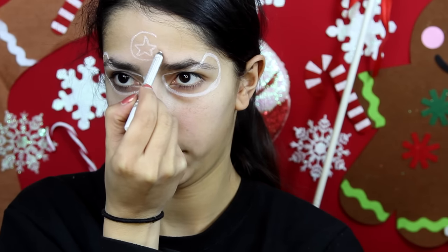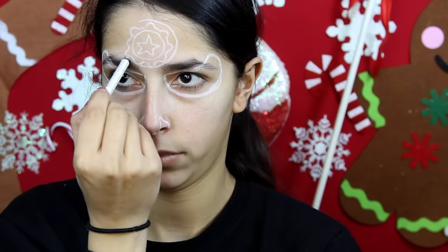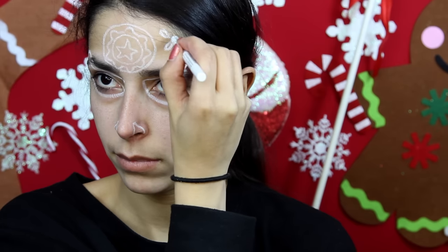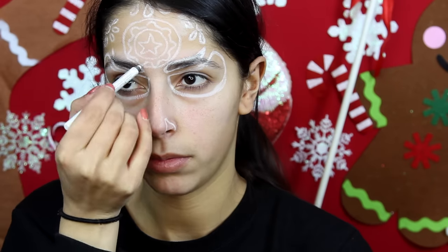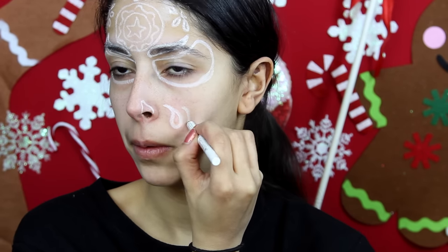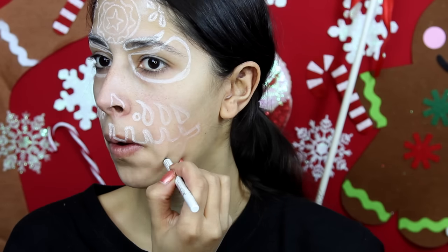To start the look off, I'm using a white eyeliner pencil to draw on the main features and details. This way I don't paint white onto these areas, and when I apply the black paint I don't end up with a gray color. It also gives you an idea of where everything's going to be, which helps cut down on errors — so if you make your eye too big with the paint you have to wash it off, but with the pencil you can get an idea of how everything's going to end up looking.